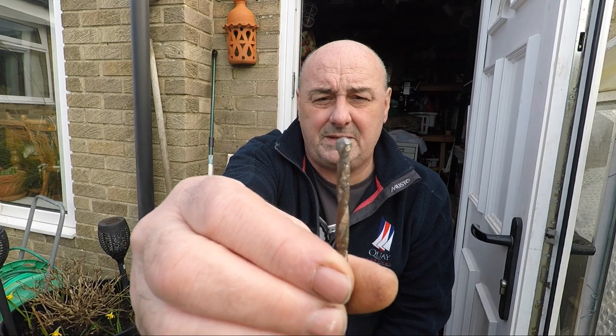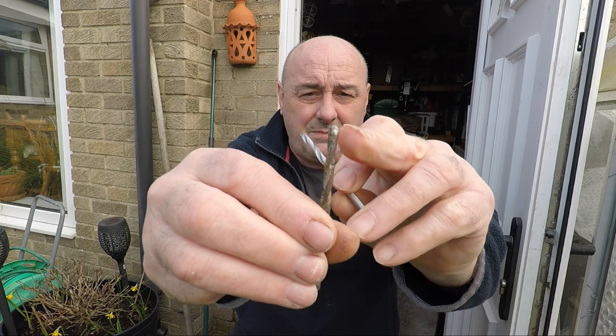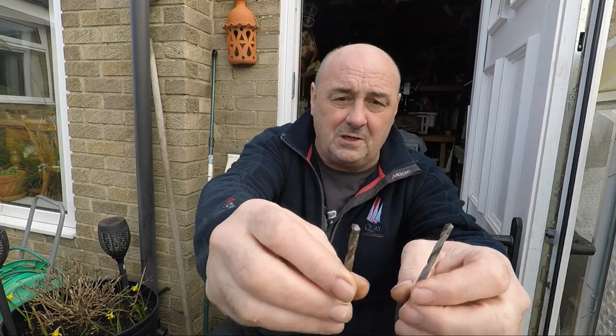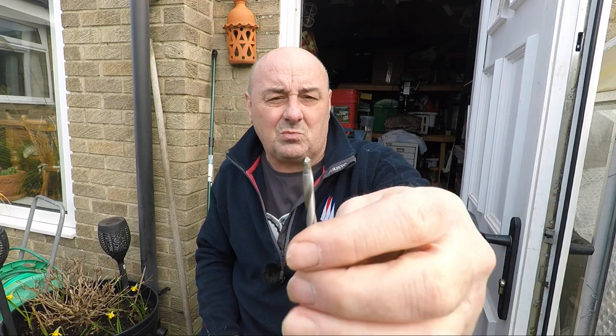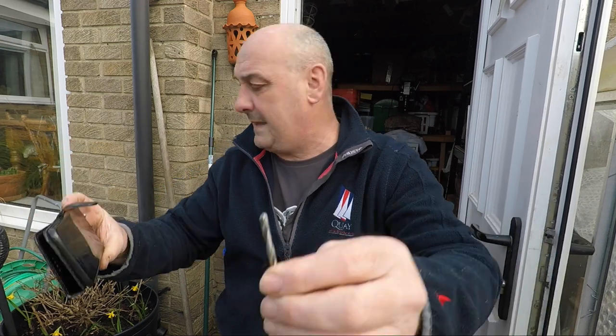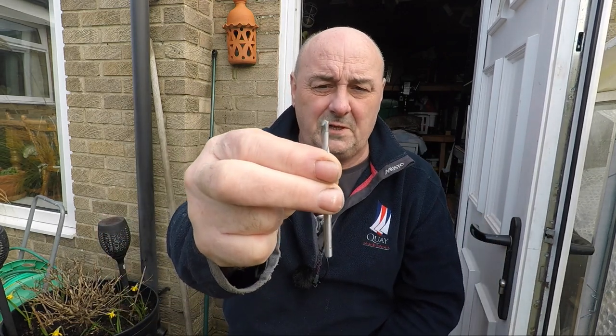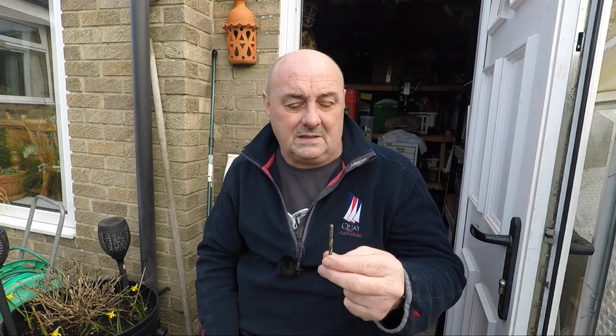These are not masonry bits. That is a masonry bit. What's the difference between them? The shape of the cutting edge. If you look at a masonry bit, the edge is more like a chisel in the middle because it breaks up and clears stone rather than cuts stone - a masonry bit doesn't drill stone, it just smashes its way through it. This one is shaped for cutting metal. I'll put some closer pictures of these up along with a masonry tip so you can see why they're different.